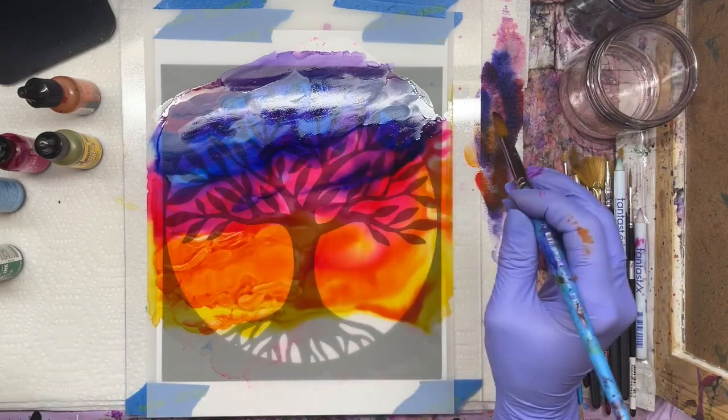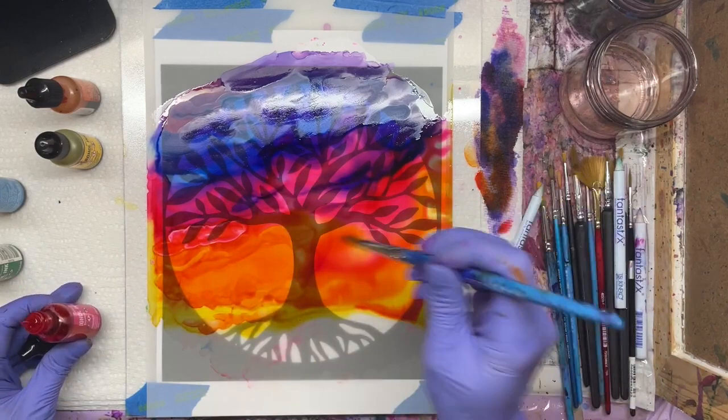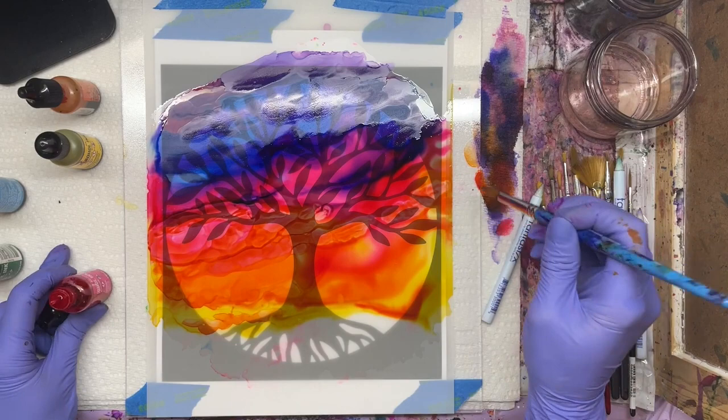I'm rinsing my brush and going to put a little bit of pink right onto the tip of my brush — that's a little trick I like to do so I don't have to get out a wet palette, and I can control how much ink is coming out. I think that's looking really, really fun and really beautiful.